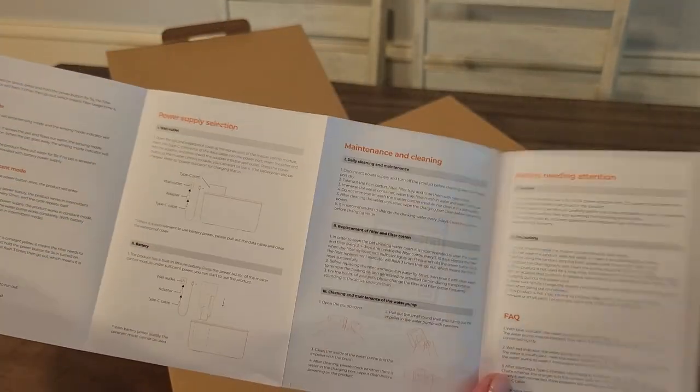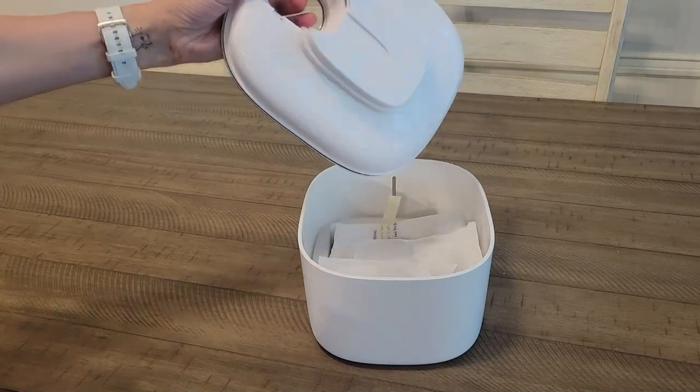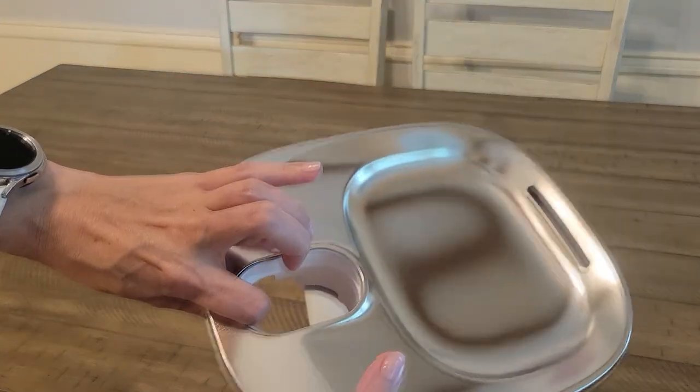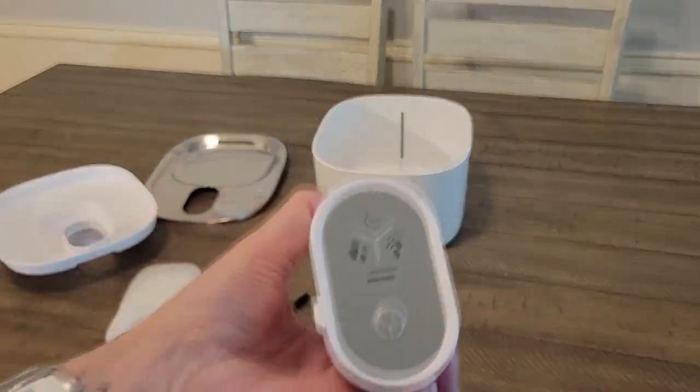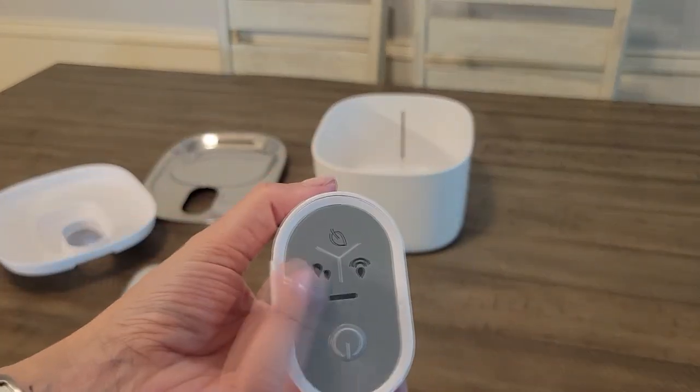Finally, I got a water fountain that is wireless and I couldn't be happier. We have several water fountains at home because we have four cats, so we need to have water flowing at all times. And while we like all of our fountains, I want to show you why this one that a vendor sent me for this video is different.